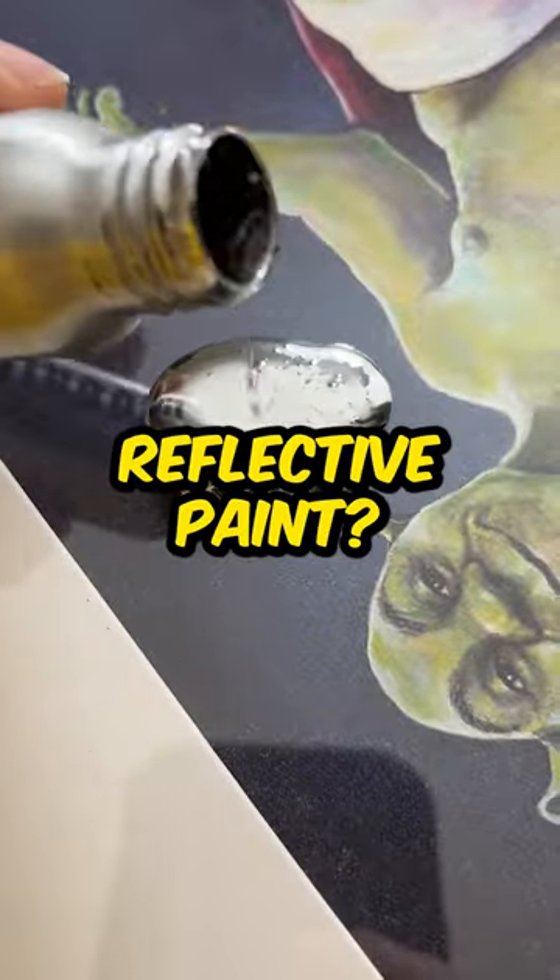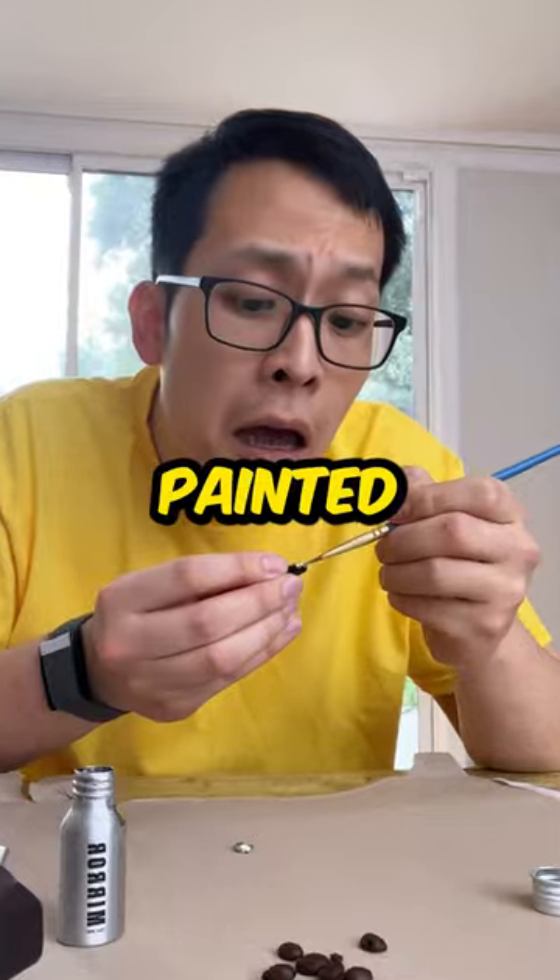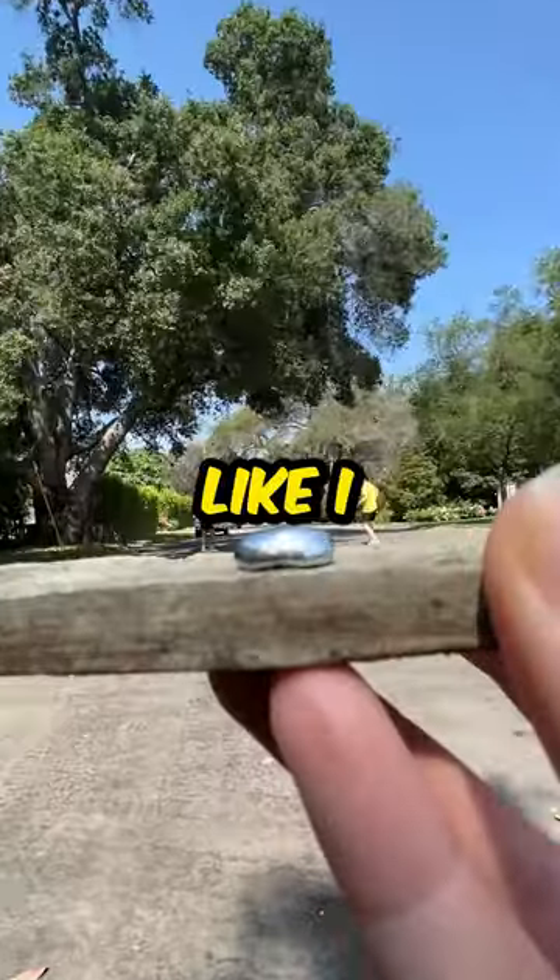What if we made our own with the world's most reflective paint? So I grabbed some coffee beans and painted it with a liquid mirror paint, and it's almost like I was there.